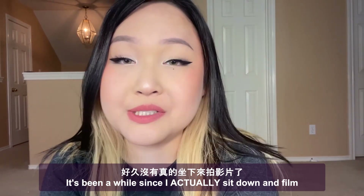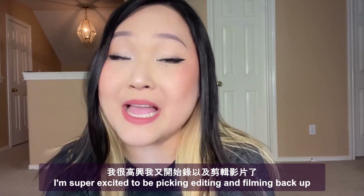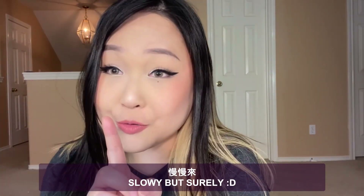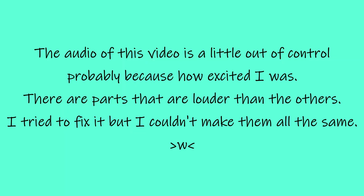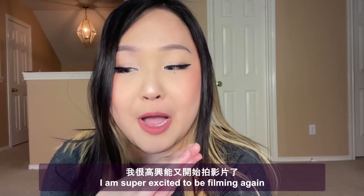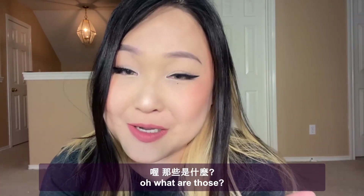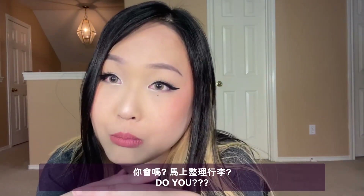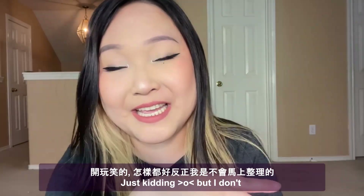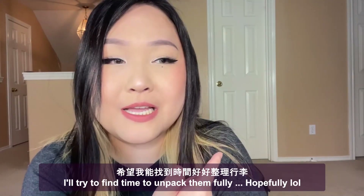Hello my friends, it's been a while since I actually sat down and filmed, and I'm super excited to be picking editing and filming back up slowly but surely. My life has been crazy and I'm trying to bring everything back on track. You will see my luggage in the background for a few videos — I don't unpack right after a trip — and I will try to find time to unpack them.